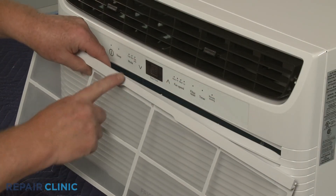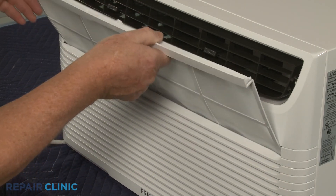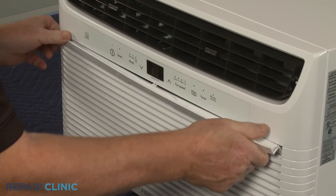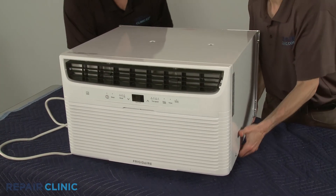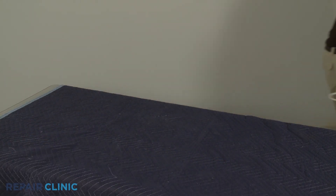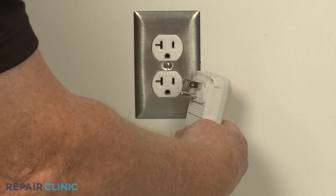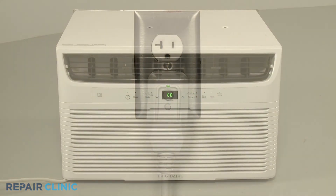Keeping the upper lip facing outward, insert the air filter into the front grille slot. Reinstall the unit in the wall sleeve or window as necessary. Plug the power cord back in and the air conditioner should be ready for use.